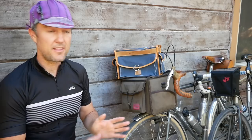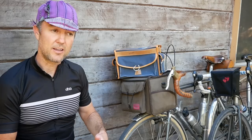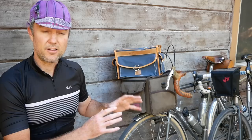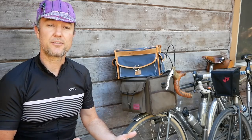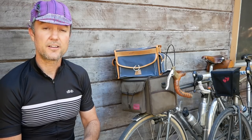Before we begin, I want to say that all these bags are standard bags made by these different companies, so you can either order them directly or buy them in a shop. They're handmade and somewhat custom in nature, but not custom to you specifically. So there are some trade-offs when you buy off the shelf. If you're looking for a very specific bag that does very specific things, I'd recommend getting a fully custom bag made to your exact needs.